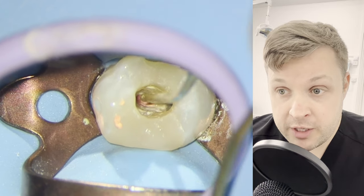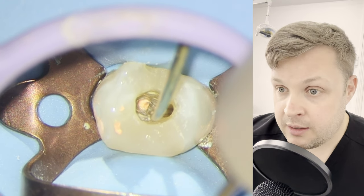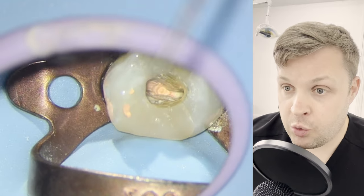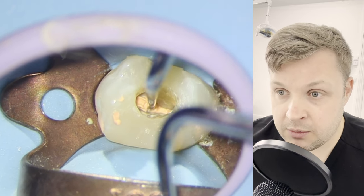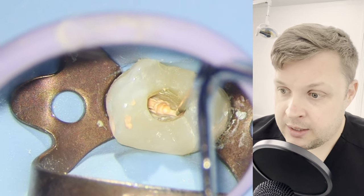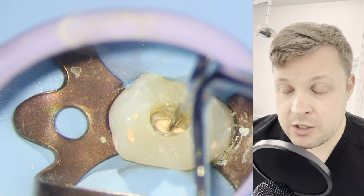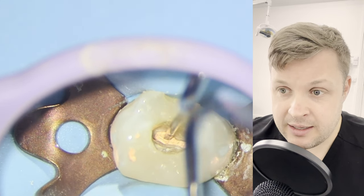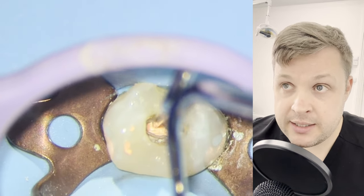I noticed the GP has stuck nicely to the sides because it's not a completely circular canal. Then I'm going to use a B&L warm gutta-percha unit to backfill the remaining space in the canal, and then use the MAK2 pluggers to give it a good compact down. I always say this in all my videos — I used to be really sheepish about compacting down the GP; I used to be super worried about extrusion of my obturating materials. But now with a bit more experience, as long as you've got the apical diameter correct, you're not going to extrude any obturating material if you've got the correct diameter on your cone.